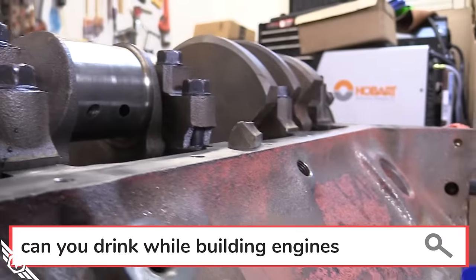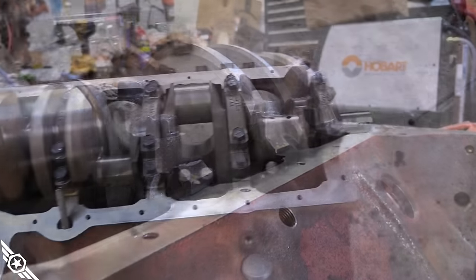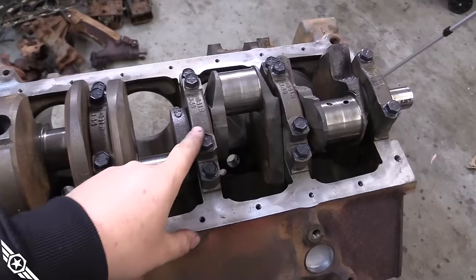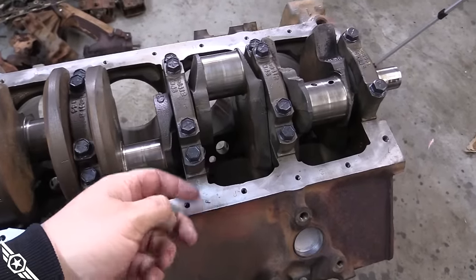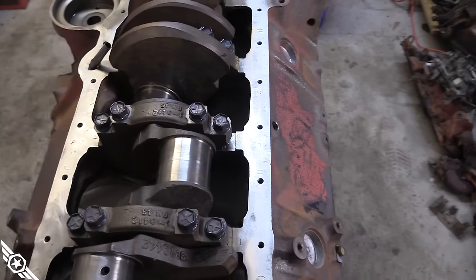I'm going to show you what happens when you get complacent, get in a hurry, and don't pay attention. I was putting caps on and wasn't paying attention to the orientation of this one — had it flipped 180 degrees. I started tightening down the bolts and that cracked, so I knocked it all the way off. It's basically a three-bolt lane now. Budget build. I was losing a little sleep over that busted main cap, so I had to do something to remedy the problem — I honestly think I could run it just like it is, but my OCD got the better of me. I'm about to fix this main cap with JB Weld.